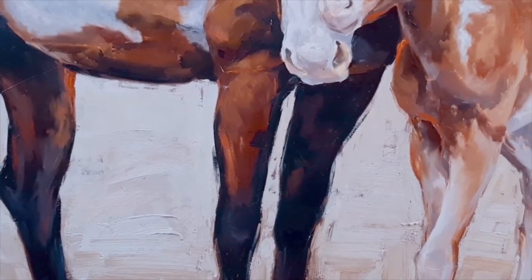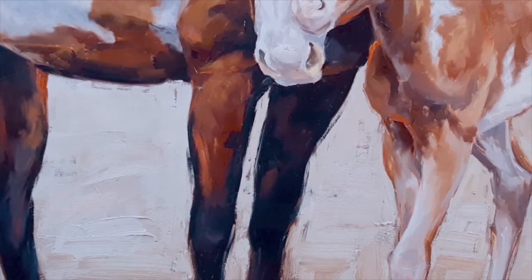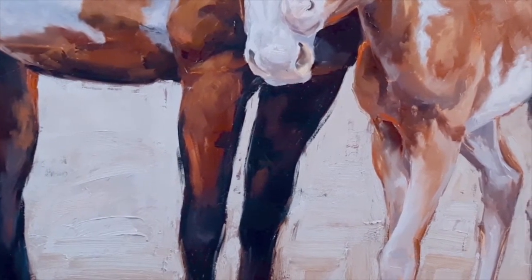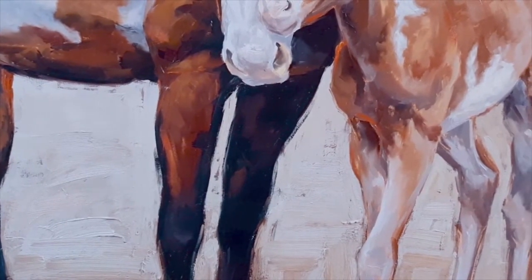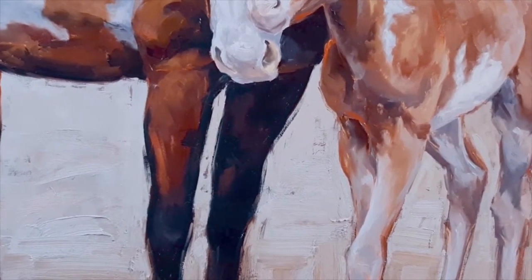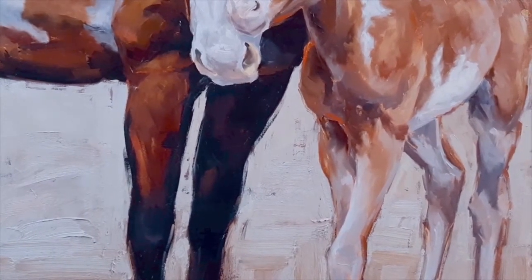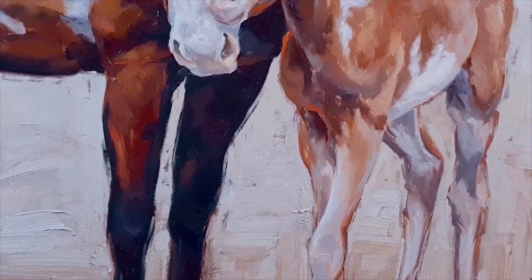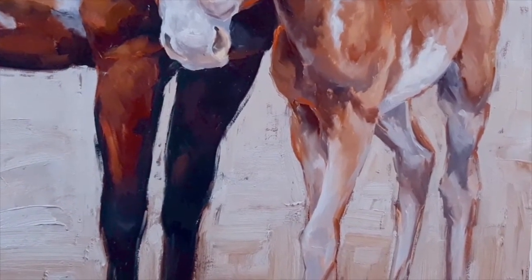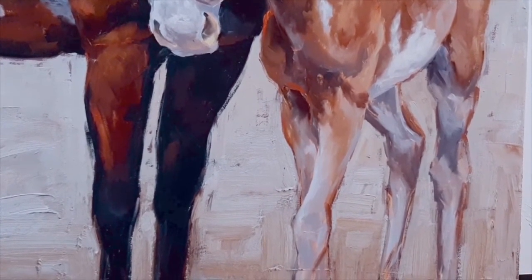Now we're going to look at the baby's legs. The baby's legs weren't as much of a challenge because the baby had pretty light-colored legs. What I used on the baby was cool colors — you'll see blues, purples, a little bit of the tan of the body. It was fairly easy to keep the viewer's eye from being stuck there because those colors naturally fade into the background a little bit.